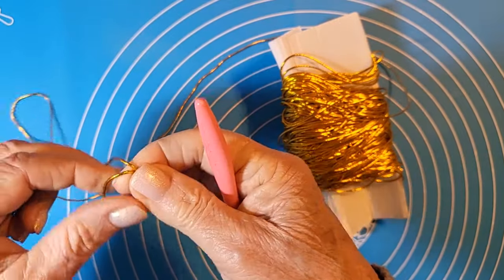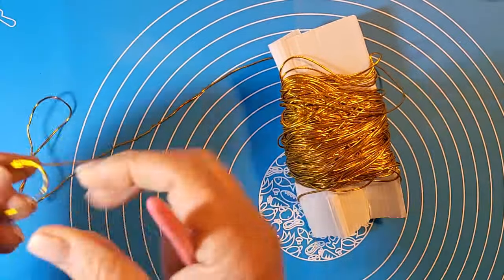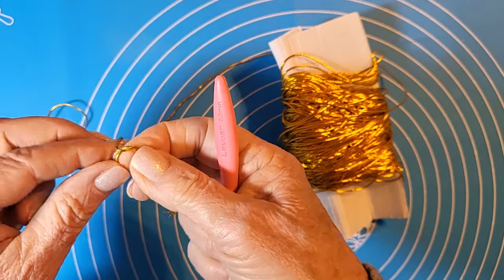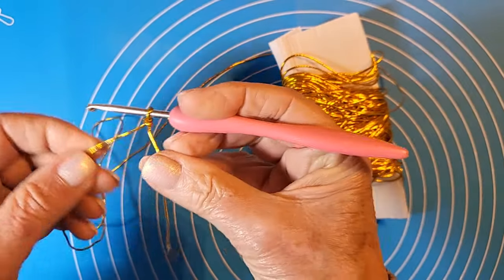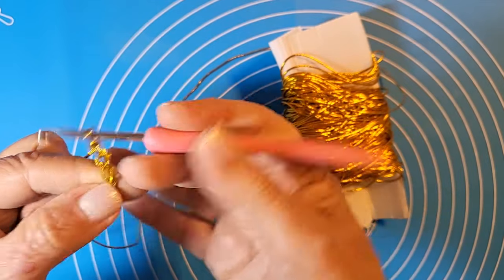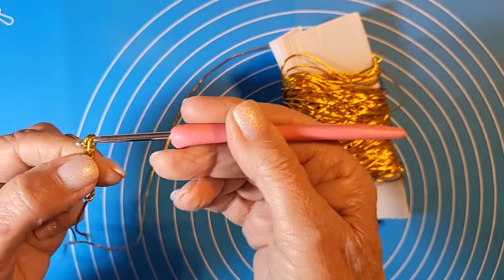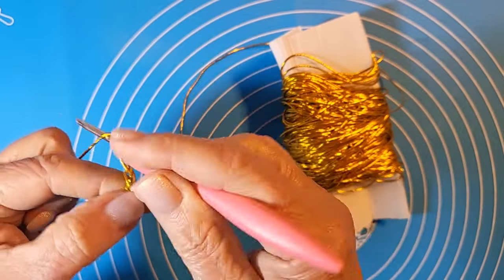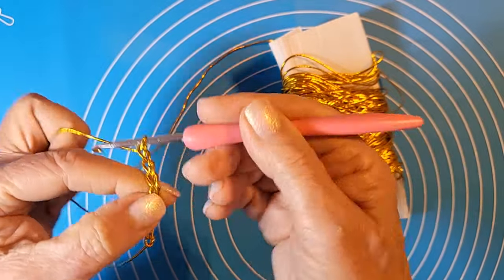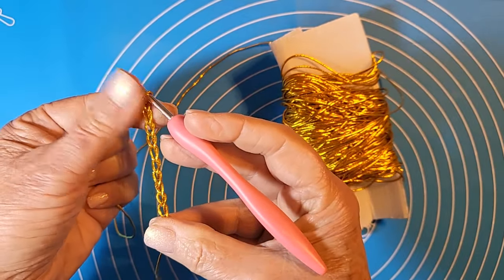Iniziamo questo bracciale. Io ho un polso piuttosto piccolo, lo faccio in misura adatta a me, anche per poter fotografarlo. Ho fatto dei calcoli e una prova: con questo uncinetto devo inserire 45 catenelle. Allora 1, 2, 3, 4, 5, 6, 7, 8, 9, 10... mi interrompo un attimo.